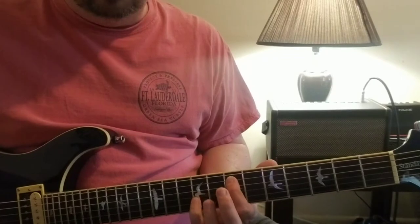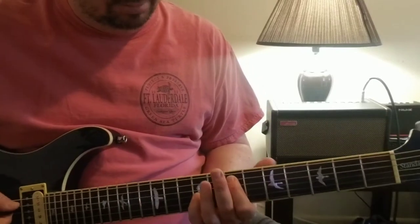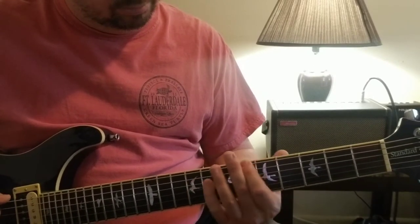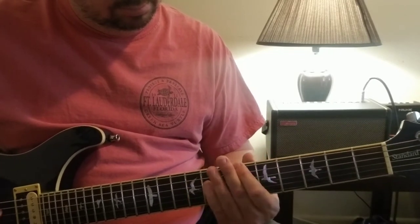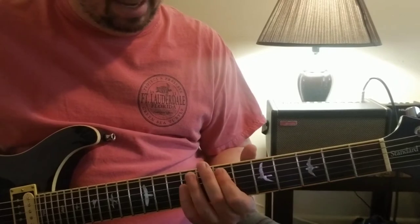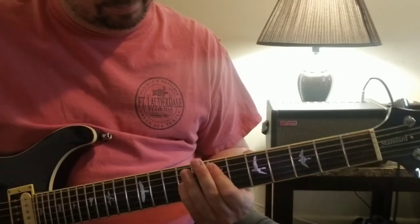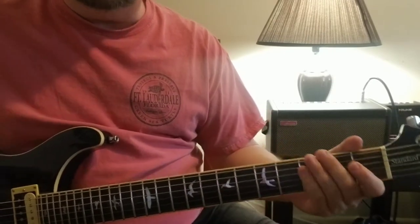Then you're playing octave - same thing but now including the third string. And then there's an E in there as well. Then it comes up and when everything kind of kicks in, that's where that E kind of comes in, and then there are a couple cool little riffs.